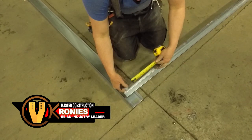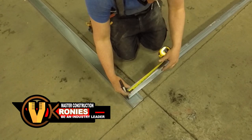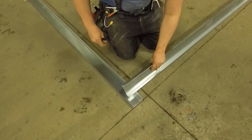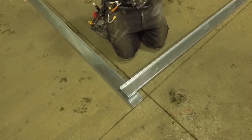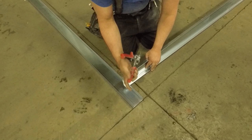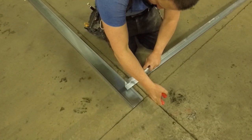This is how I do my corners. This is light gauge, 25 gauge light gauge framing, but this is how we do our corners, and there's really only one way to do them. What we always do is overlap them. What I mean by overlapping them is when I have a corner—